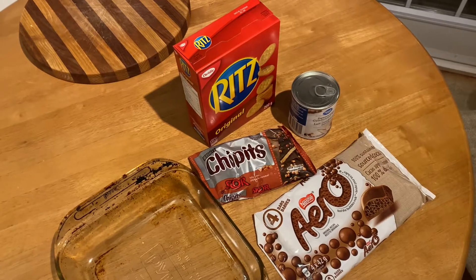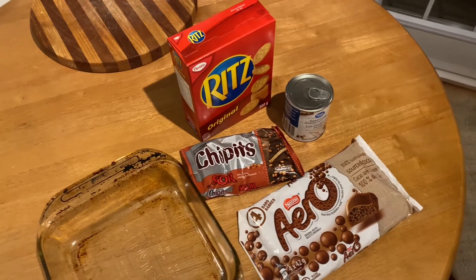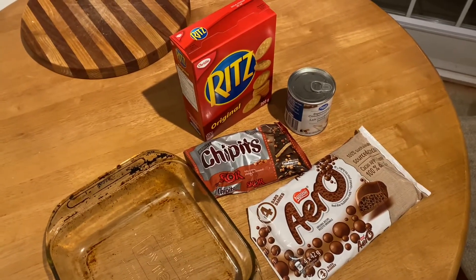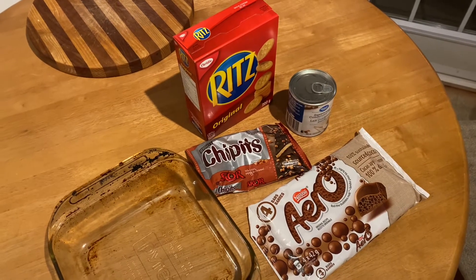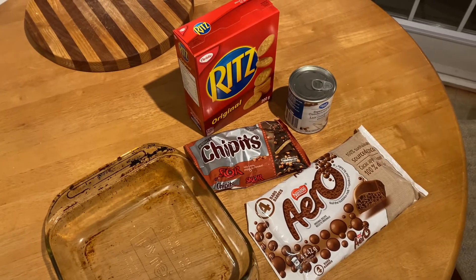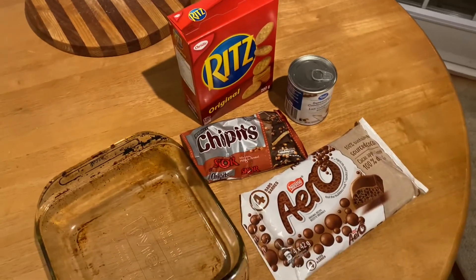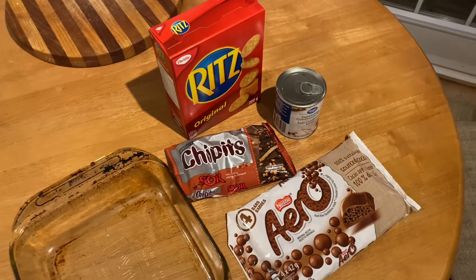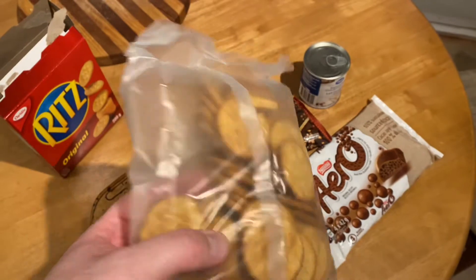Hi there, thanks for watching. This is the simplest Christmas square recipe I've ever made. It has four ingredients, it's super fast, and it tastes amazing. I don't actually know where the recipe came from — I just heard it word of mouth, so I can't credit anybody. It is a bit expensive because you have to buy these ingredients, but if you need something quick that tastes amazing at a party, people will love this. Let's get down to it.